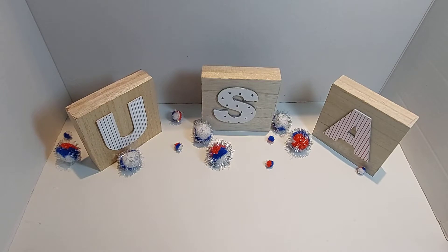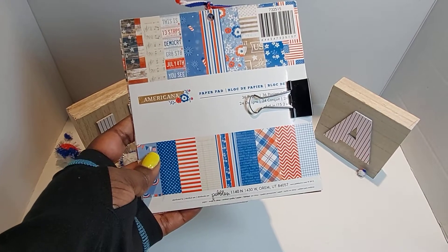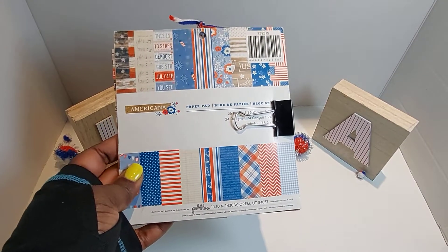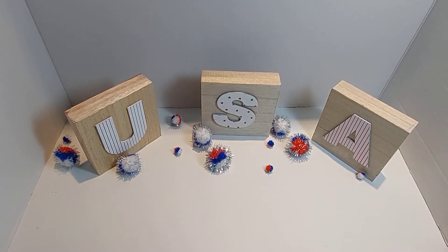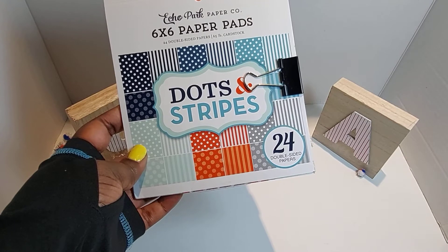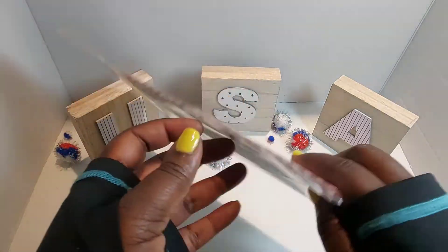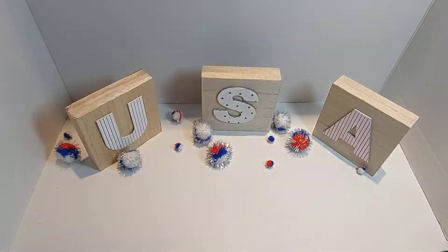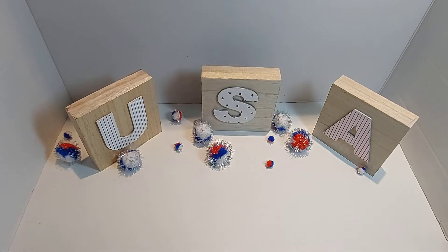Gina Marie enamel dots — love the sparkle on those. Some want-to-scrap pieces from my sis Shantae in this navy blue color — love those. I used the Americana paper pad by Pebbles, one of my favorites — I even keep the smallest scraps. I also pulled out this Echo Park Dots and Stripes paper, just used a sliver of a piece. These bags from Joann's, and these little stickers from Hobby Lobby.